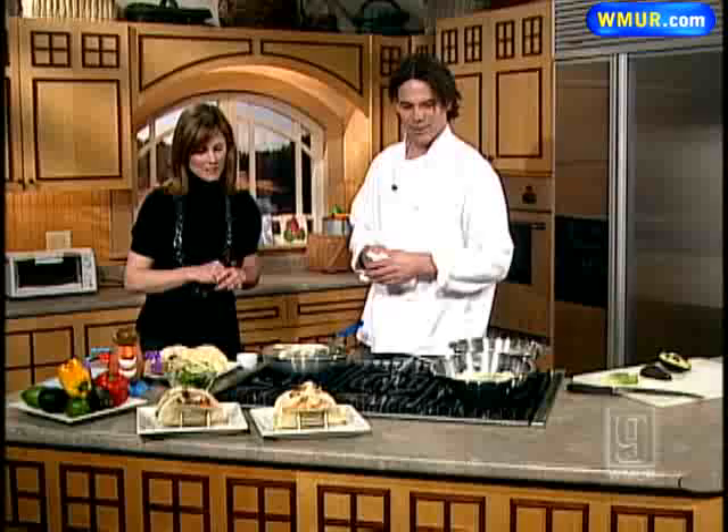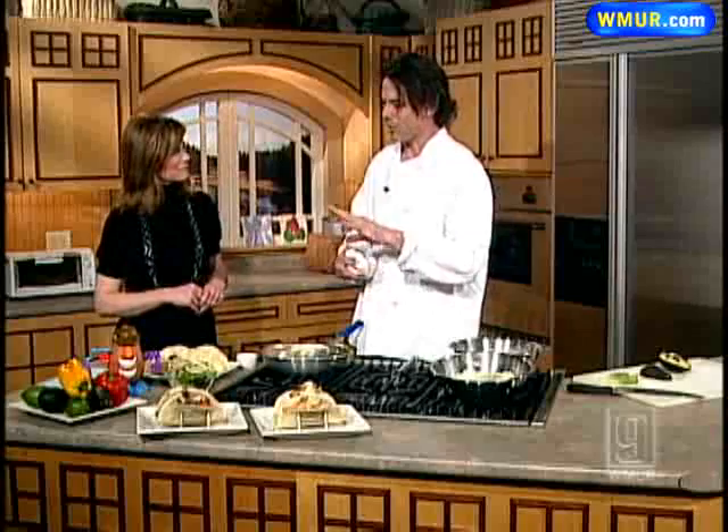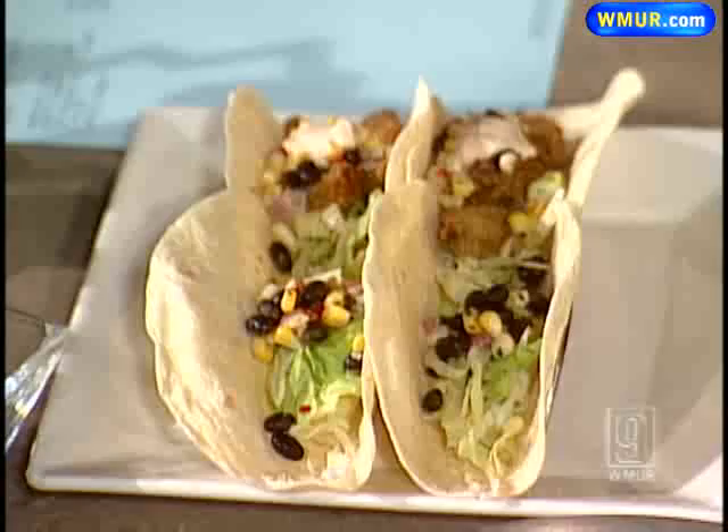Now we're making the avocado — we're going to go with the vegetarian, the fried avocado taco with some black bean corn salsa and a little chipotle sour cream.